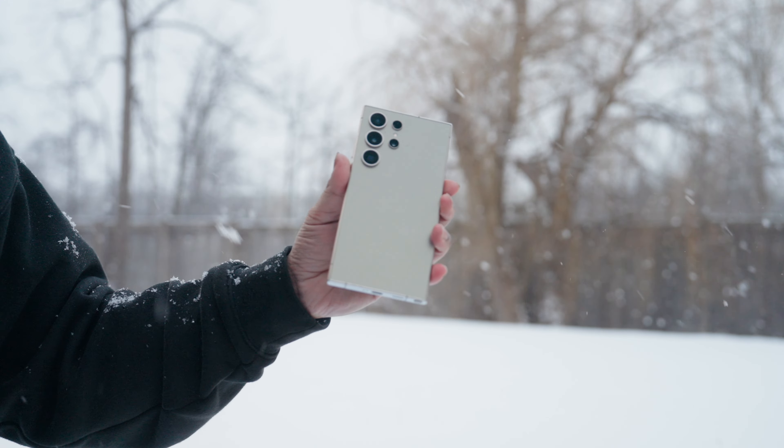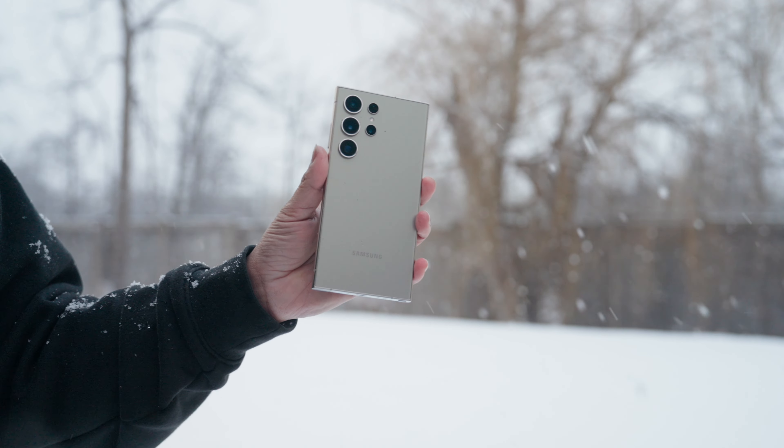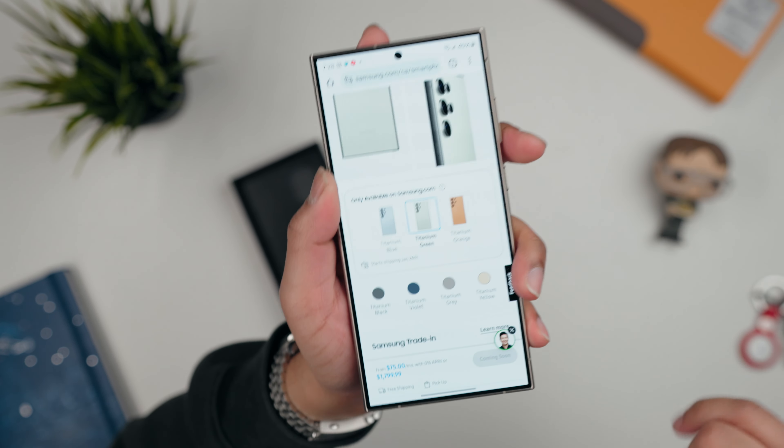For specs, 256GB should be enough, but because these phones use up so much space especially if you use the camera a lot, I'd go with 512GB to be safe. If you're on the fence, now is actually the best time to get it — if you pre-order right now you get 512GB for the same price as 256GB. You can also pre-order one of the three special exclusive colors directly from Samsung using the links in the description.